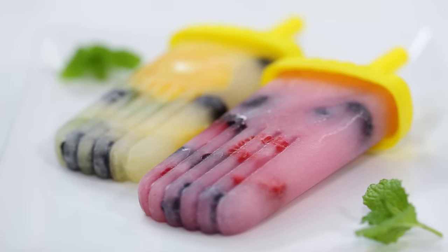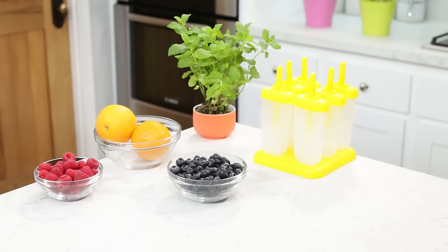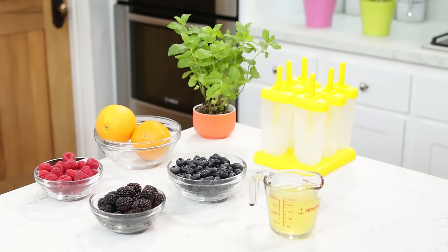The first summertime treat we are gonna be making are these fresh fruit popsicles! The things you will need are a popsicle mold, fresh mint, oranges, raspberries, blueberries, blackberries, peach and mango coconut water, and some lemonade!